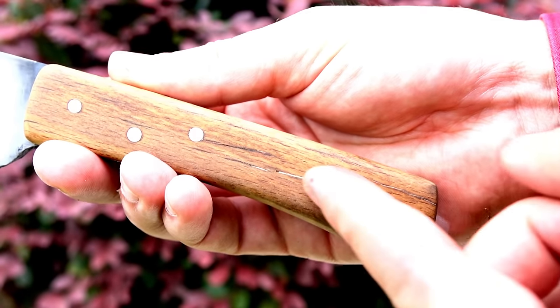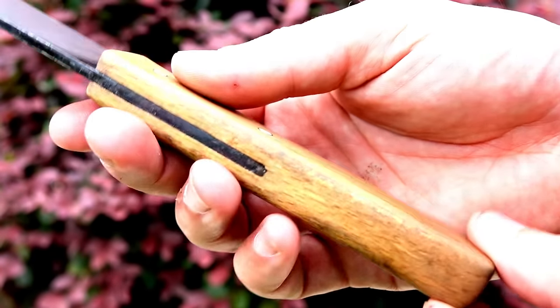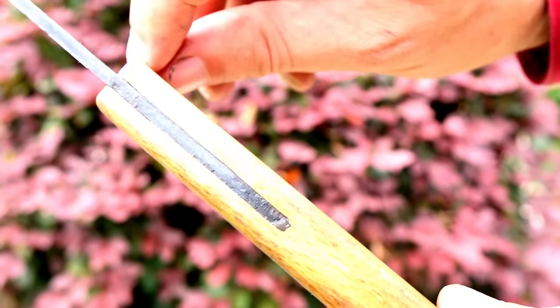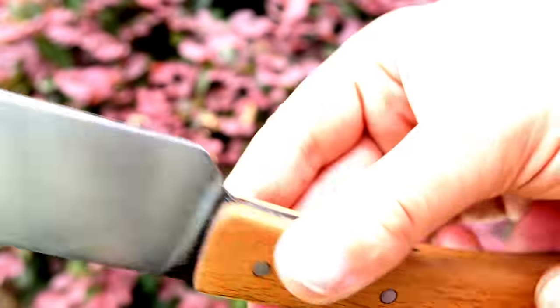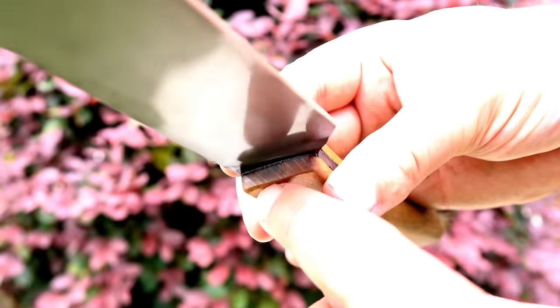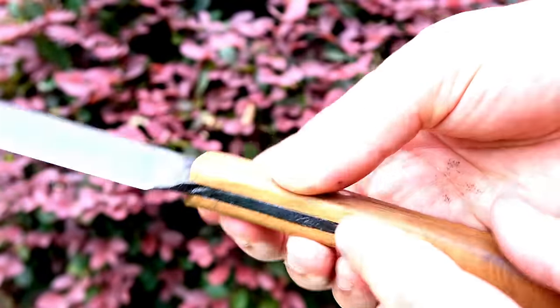The wood filler looks aged—not the end of the world. The half-millimeter gap filled up nicely with the gray epoxy. You can tell something's a little off, but it looks pretty good in the end—just like a patched-up old trade knife. And it's still rock solid; the lockup turned out better than expected.